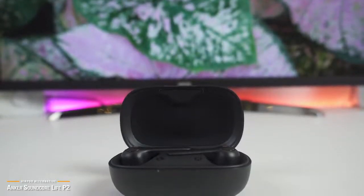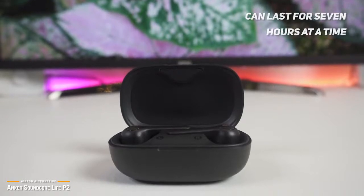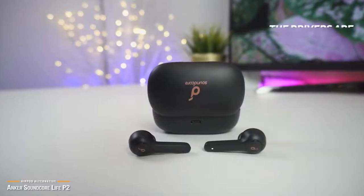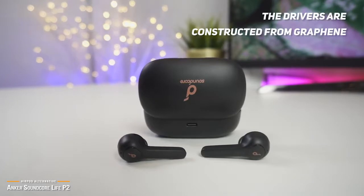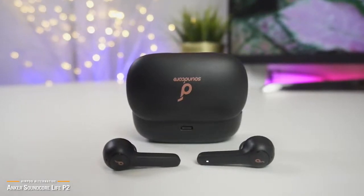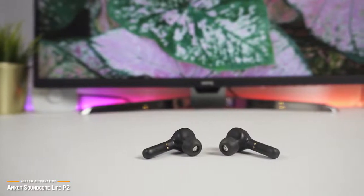The Soundcore Life P2 earbuds can last for seven hours at a time, beating out the AirPods by two hours. Plus, with the included charging case, you'll get almost 40 hours of music before the case needs to be charged. But if battery life is your top priority, the NS Series 10 may be a better option for you. The Soundcore Life P2's drivers are constructed from graphene — a material that provides better responsiveness and clarity than standard drivers, and it's probably these earbuds' best feature. Treble quality is excellent and highly accurate. If you are a fan of country and classical music in particular, you will love these earbuds. Oddly, the middle frequencies are where the Soundcore Life P2 suffers most, which is unusual for wireless earbuds, where bass is generally the biggest trouble spot.